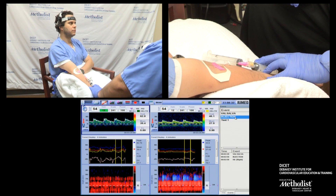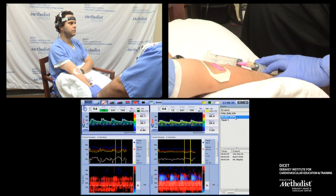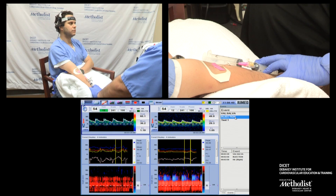This was a negative PFO test because we did not see any bubbles arriving to the brain at 30 seconds. Thank you so much.